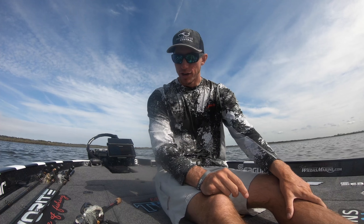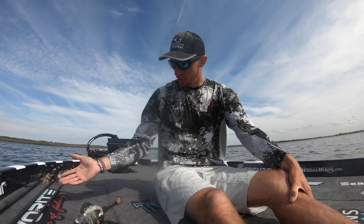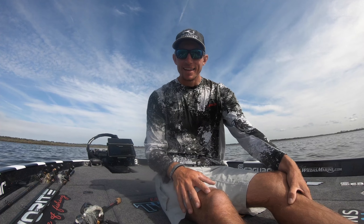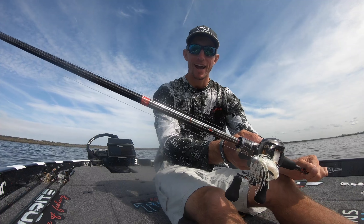It has a pretty fast tip so it allows me to snap that chatterbait out of the hydrilla. If you were using a softer rod like a glass rod, which I do use for different circumstances, it doesn't quite snap out of the hydrilla as well - that's why I go with the Favorite Hex.